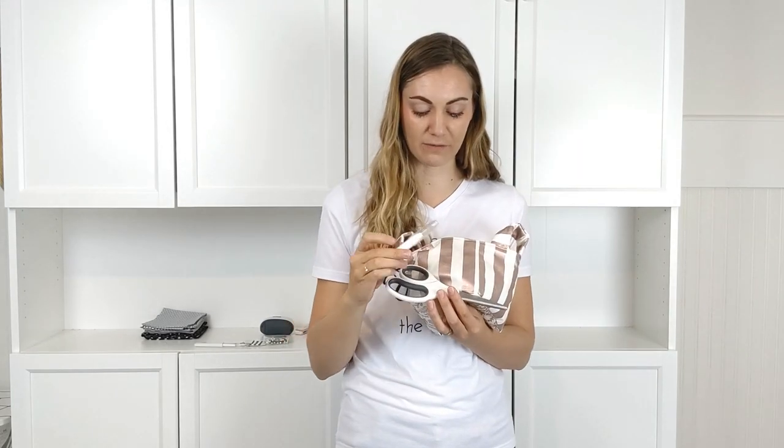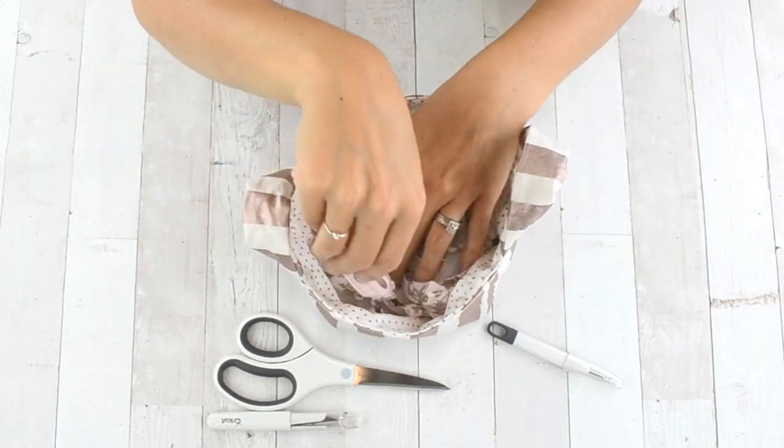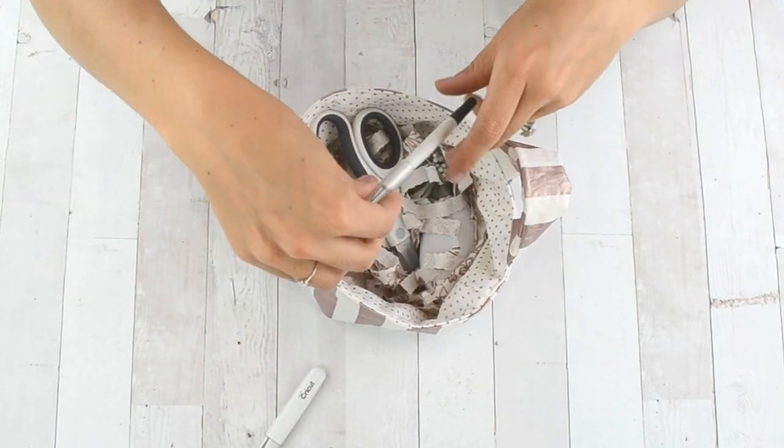I also added some permanent vinyl to the scissors and the seam ripper. The seam ripper says 'Second Chance' because how many times have you needed a second chance? The scissors say 'I Will Cut You' because this is what we use to cut fabric, and if someone uses these fabric scissors to cut something other than fabric... Then you put all your goodies and fabric filler in the fabric basket.